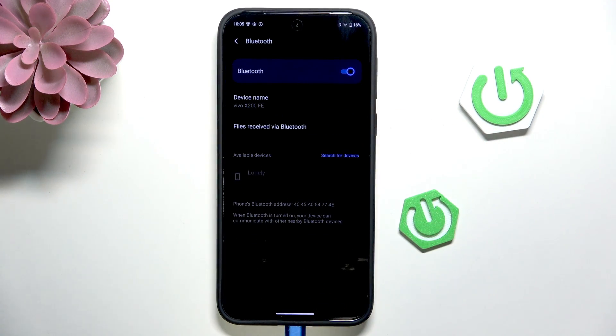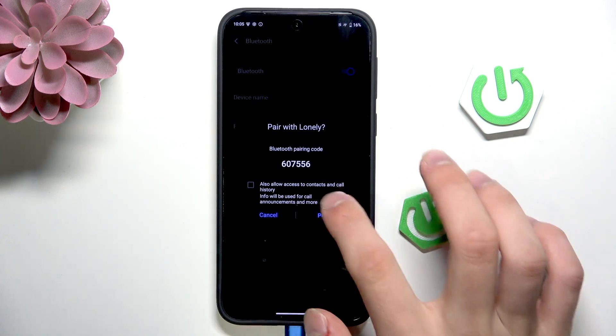Now click to connect once again and click Pair.